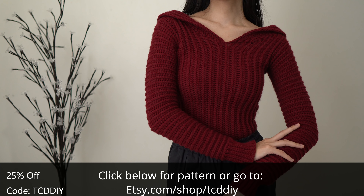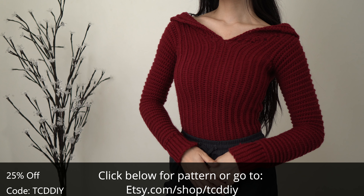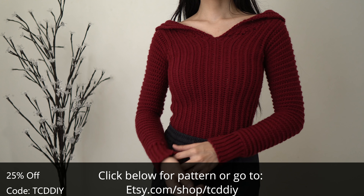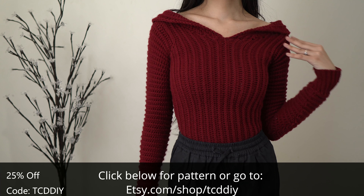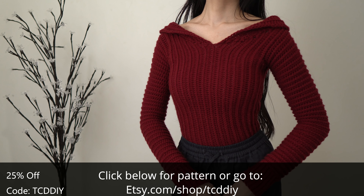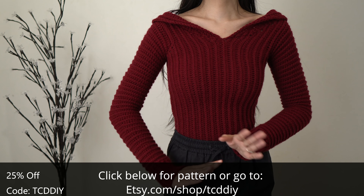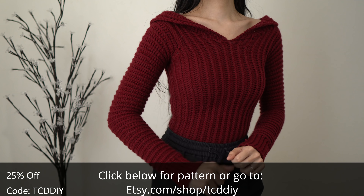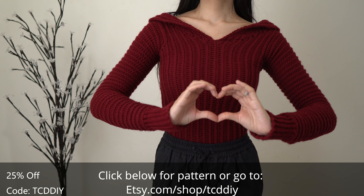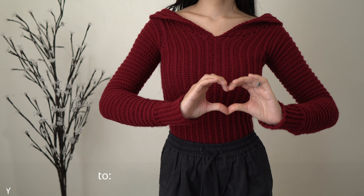Enter this week's giveaway by telling us your favorite flavor of soda. Good luck to everyone who enters! If you liked this video, give it a big thumbs up — it really does help. Share us on Twitter, Pinterest, Instagram, and Facebook — those links are down below. The link to our Etsy page is down there too if you want to buy this piece or any other piece on the channel. Thank you so much for watching and I'll see y'all in the next one!